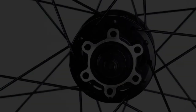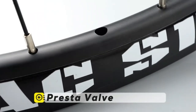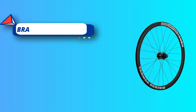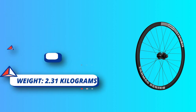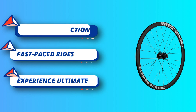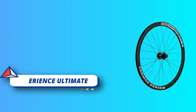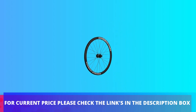The lightweight design and aerodynamic features make this wheelset a great choice for fast-paced rides, perfect for riders looking to increase their speed and agility on the road. In addition to the 700c road bike wheelset, Corky Cycles offers a broad range of wheelset options for both mountain and road bikes. For current price, please check the links in the description box.